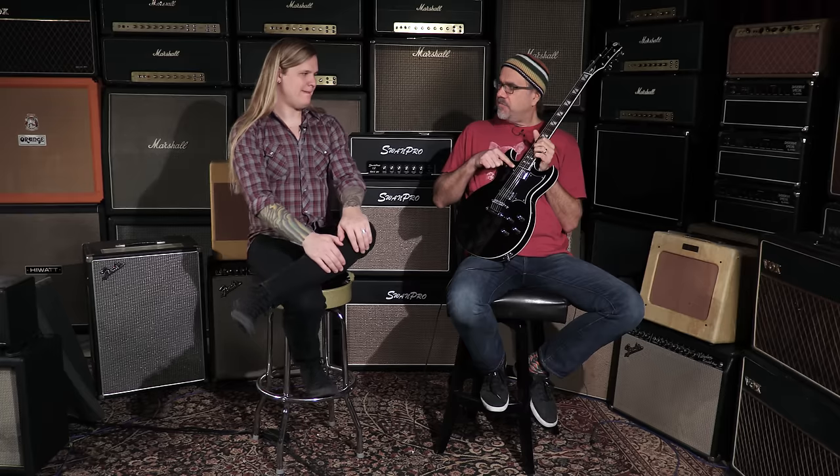We have the signature humbucker in the bridge, which sounds glorious. And then in the neck, you wanted something that sounds like a P90 but has the functionality of a humbucker — so it's voiced more like a P90 in the neck, but with no hum. It is creamy, especially when you get above the 12th fret, and it just doesn't have that hideous hum that a lot of P90s have.